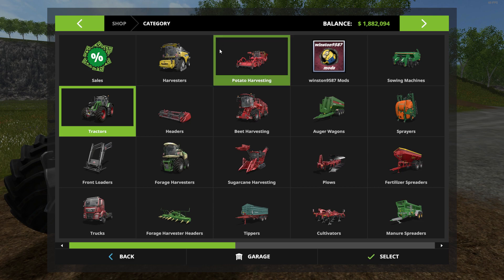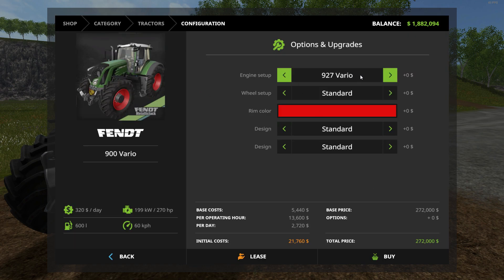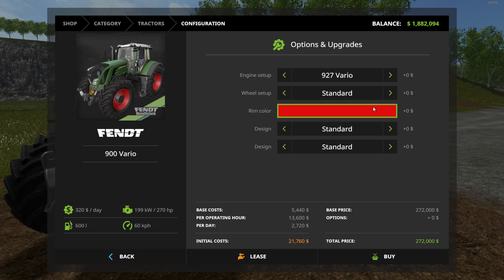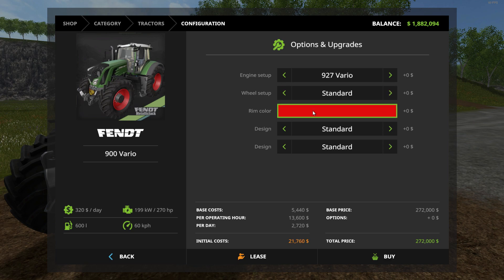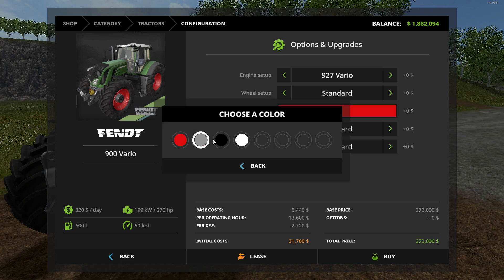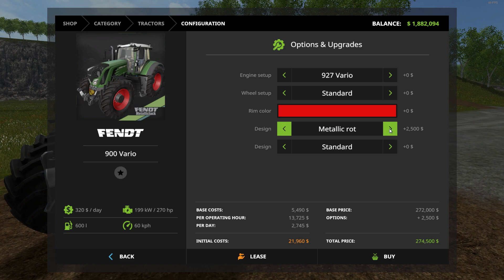In the shop under tractors, here's the Vario 900. There are five different engine sizes to choose from. For wheel choices you've got standard, wheel weights, wide tires, wide tires with weight, dual wheels, twin wheels, and back to standard. You can also change your rim color — four different colors available.